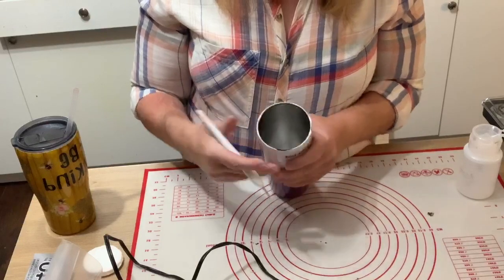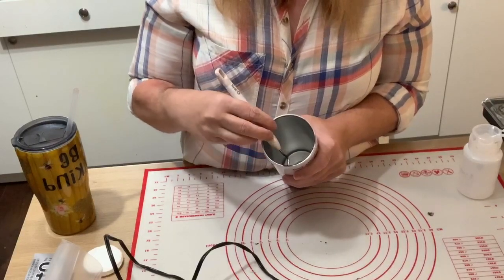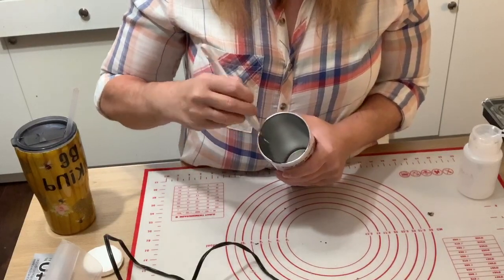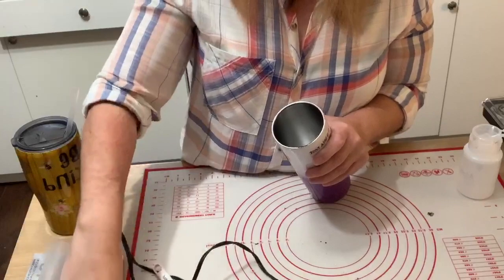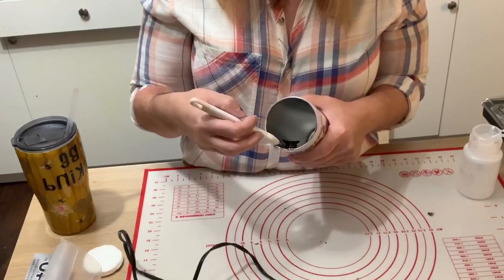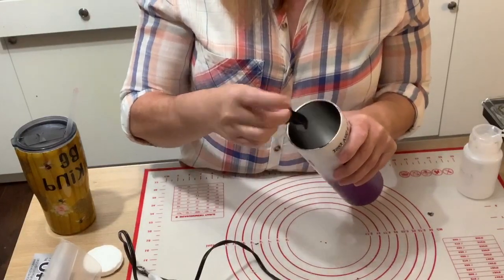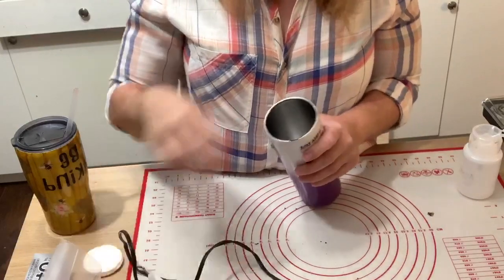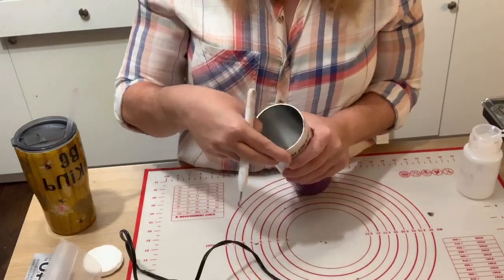I wanted to make sure you're comfortable doing this yourself. You will have thin pieces — not all of them are going to be thick. You just keep working under it with your tool, and it will come off. You can usually take it and peel it off after you've got a good start on it. And you can just feel with your fingers where that epoxy is in your cup.